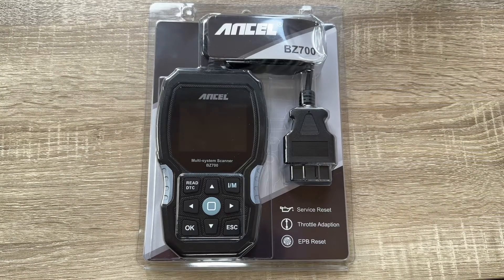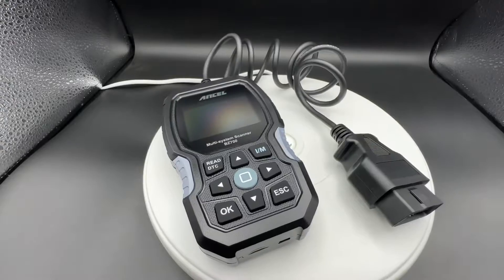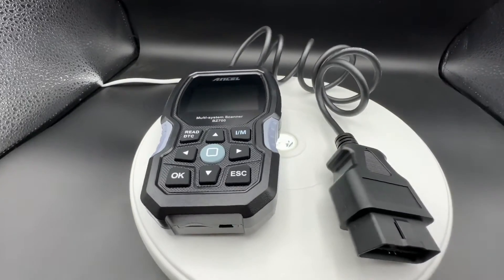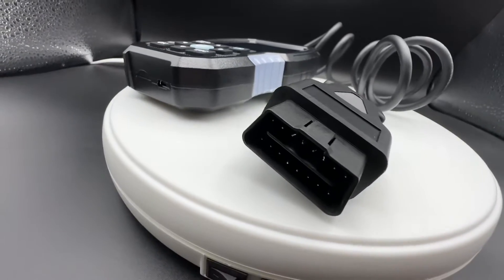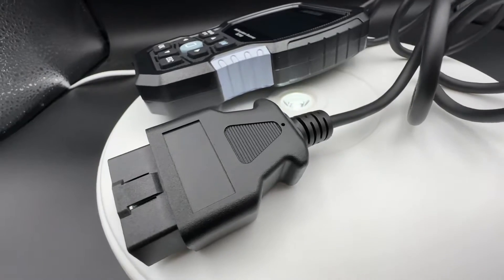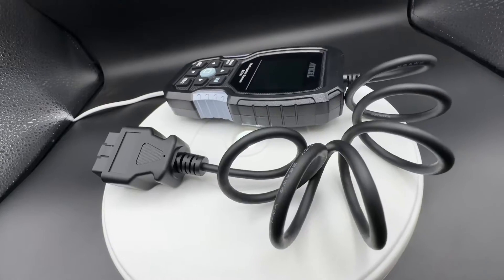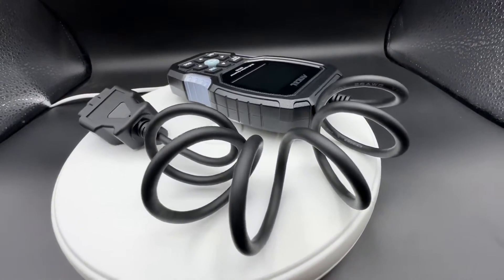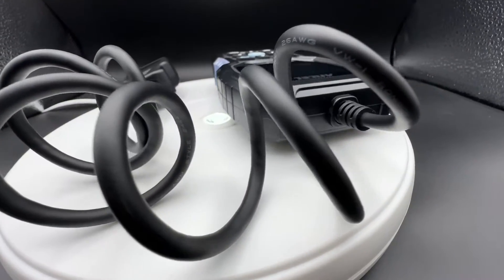Hello, today I'm going to show you an awesome unboxing video. Let me introduce the Ancel BZ700 — it is a professional OBD2 scanner for Mercedes-Benz, Sprinter, and Smart cars. Of course, the OBD2 function itself works for nearly all cars out there, making it possible to read and delete fault codes.